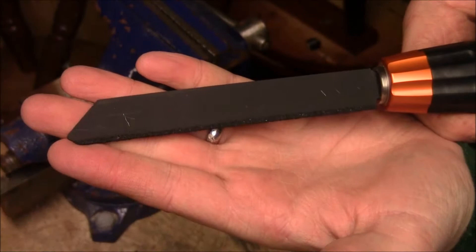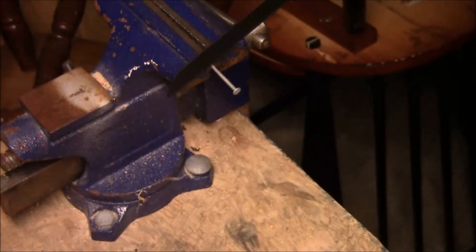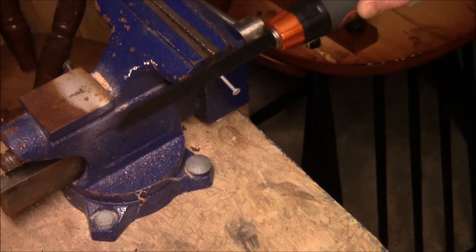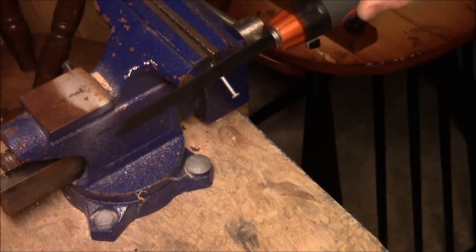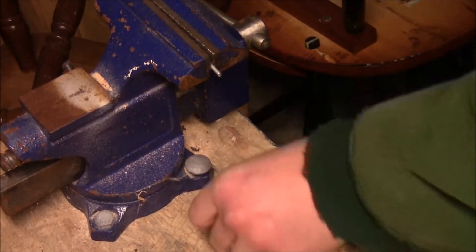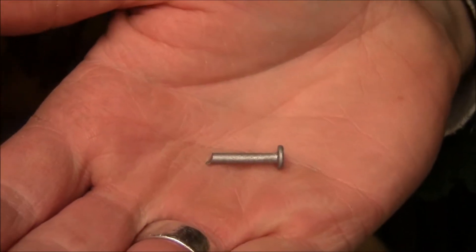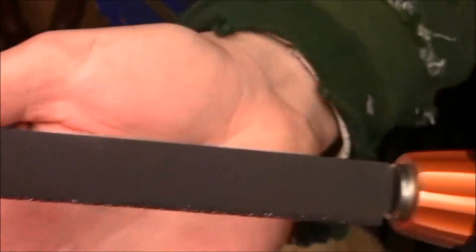Here's the carbide blade and we'll take a look to see how it cuts through a galvanized nail. There's the leftover piece of the nail, and here's what the blade looks like after that cut.